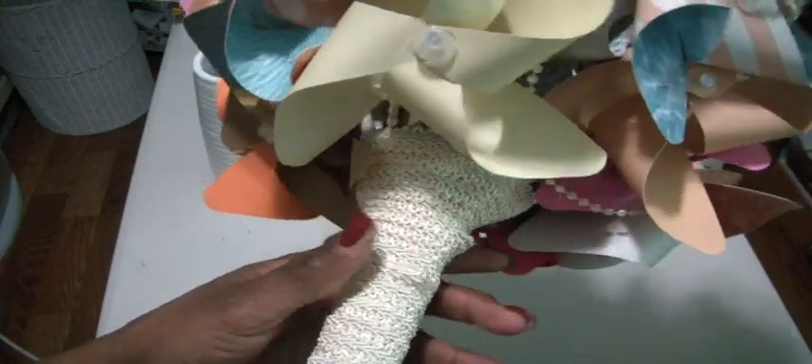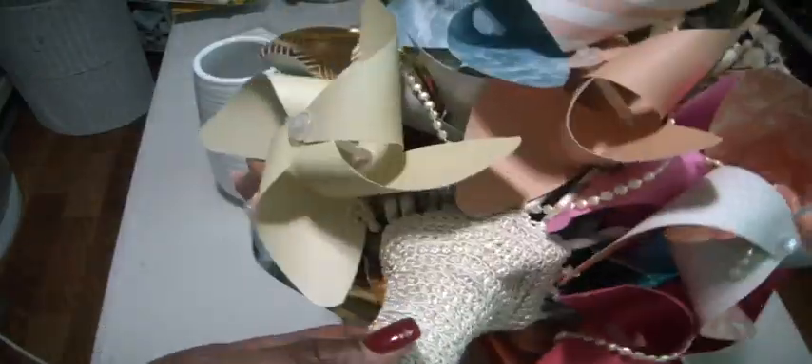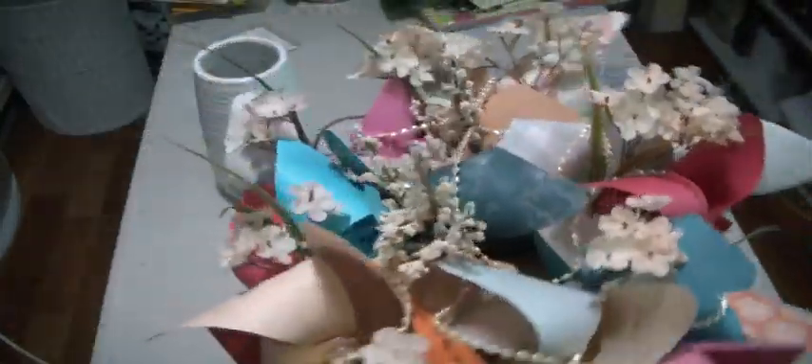It came out really pretty. I really tried to focus on making it round. I had to zip tie it all together — you can see where the tip of the zip tie pokes out there and there. Then we hot glued it all the way down, so underneath you don't see too many of the straws. That is the pinwheel bouquet.